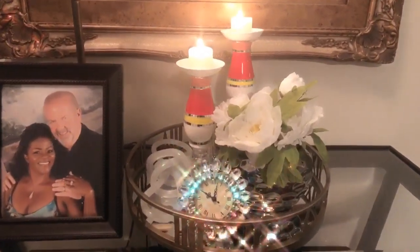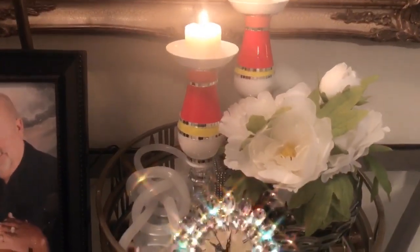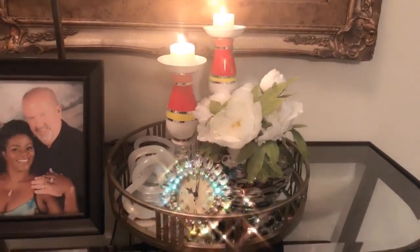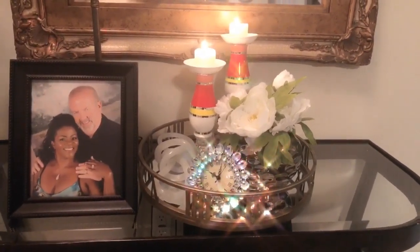So this is how the candle holders turned out. Love the look of them — I hope you do as well. If you do, give me a thumbs up and share this video with your family and friends. Quick, easy, inexpensive, beautiful candle holders.